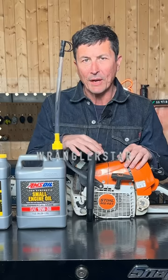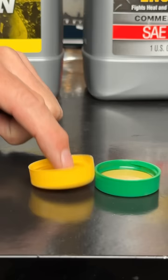Is it okay to run regular motor oil on your chainsaw instead of bar oil? The answer is no. Let me show you why. The yellow cup has bar oil, the green has regular 10W30 motor oil.